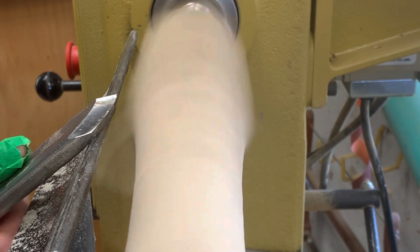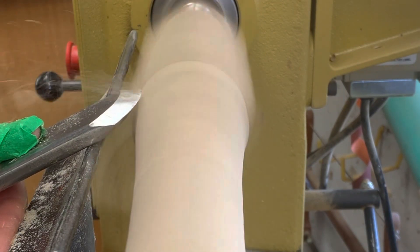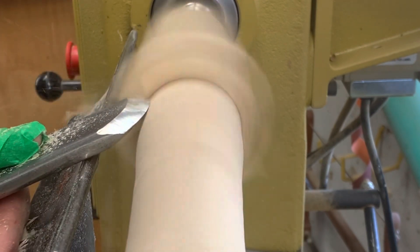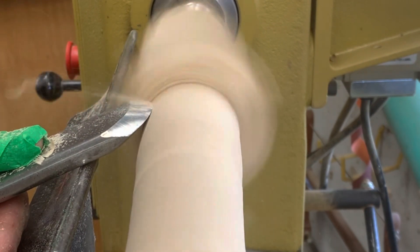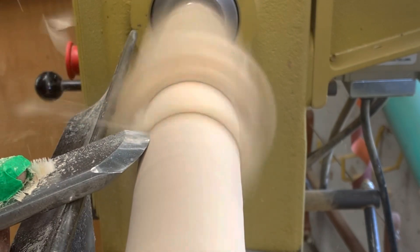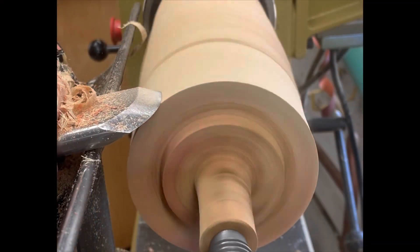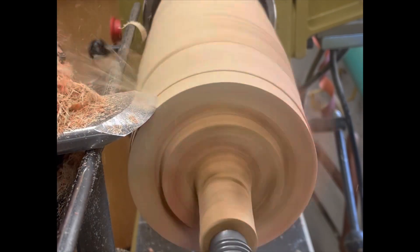I'll come in here, tool on the tool rest, and bring it up. I'm rubbing the bevel — I should mention this is a skew chisel I'm using right here. Rubbing the bevel for nice little peel cuts. This is a peel cut, not a slicing cut, but it demonstrates the concept of rubbing the bevel. Handle here, not cutting — rubbing, rubbing — then picking up the tool handle slightly to start cutting.